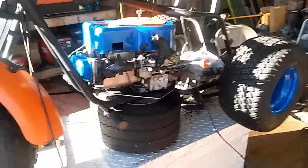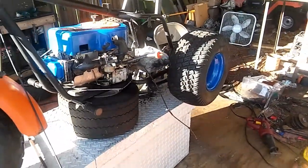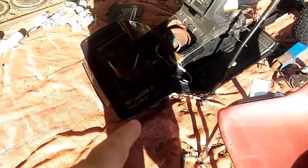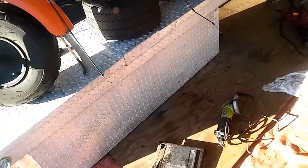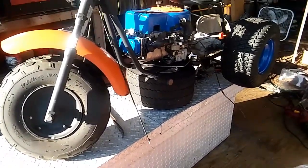All right guys, we're back again. Got the motor set up there, got the plate set under it — gotta get this welded down and put into place. Got the rear end I'm going to use — probably leave these little 18s on there for now. Took them out from under the drift mower, or race mower, whatever you want to call it.